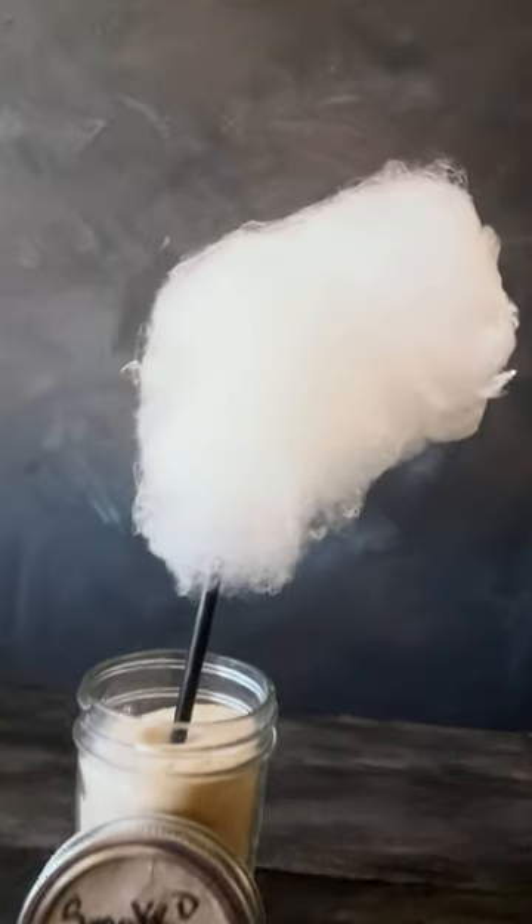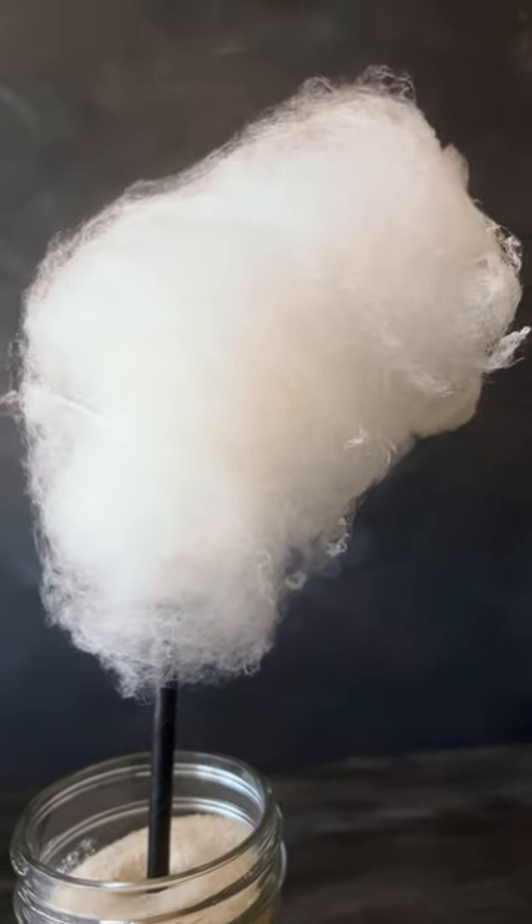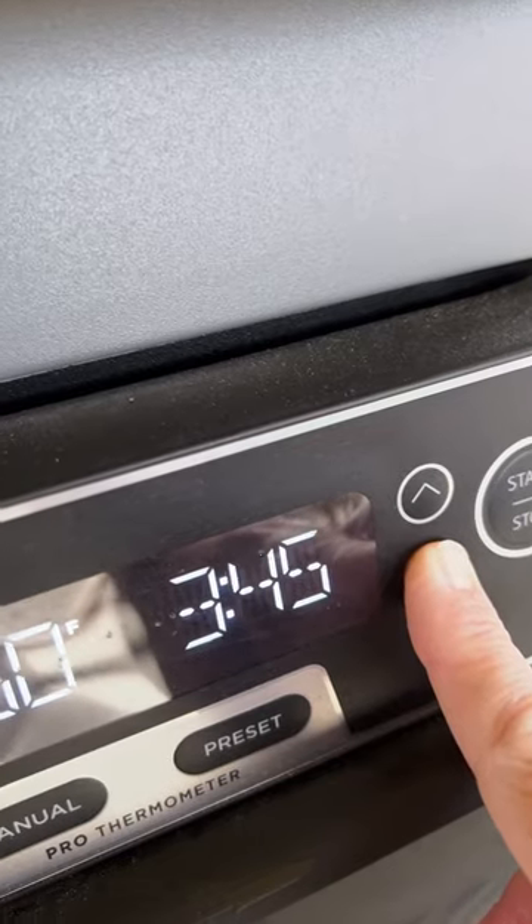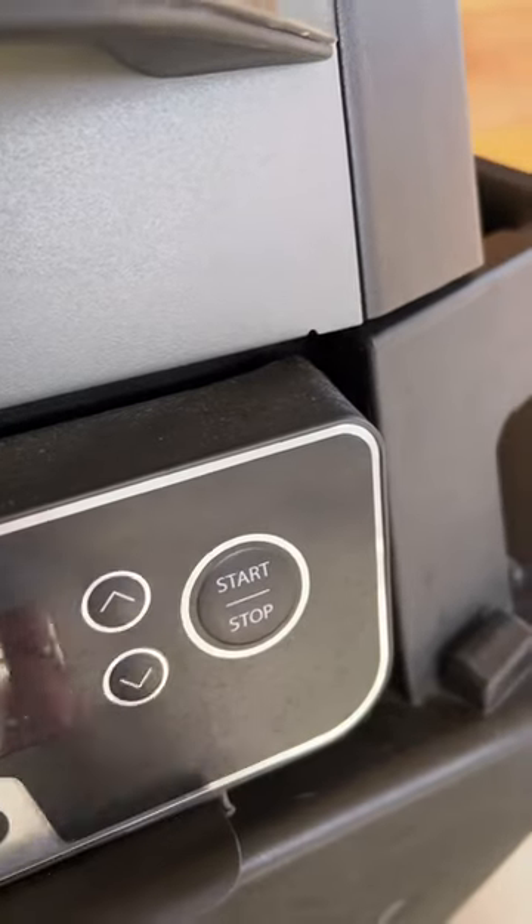I'm gonna show you how to make smoked sugar so you can make smoked cotton candy. I'm using my Ninja Woodfire outdoor grill. I set it to dehydrate, push that Woodfire Flavor Technology button. My temp is at 160, my time is at three hours.